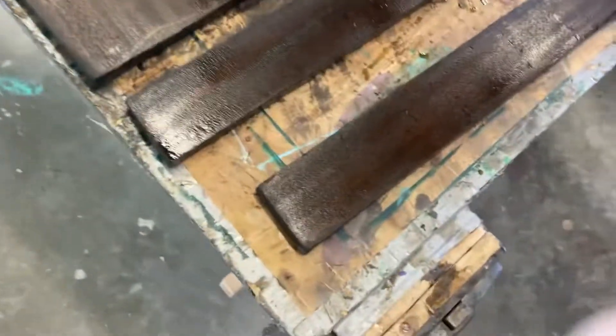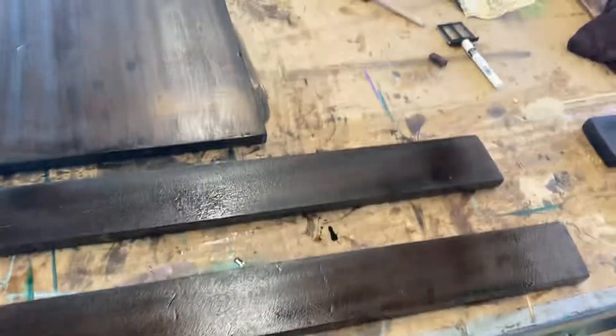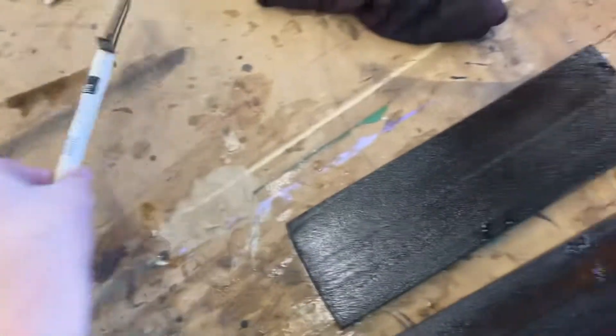I got the bench sanded down, taken apart, stained, and then polyurethane. I just put a fresh coat on this morning, so I've got to let the polyurethane dry — I'm going to wait a couple days for that to fully dry.